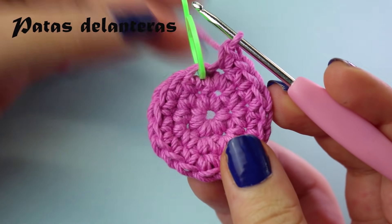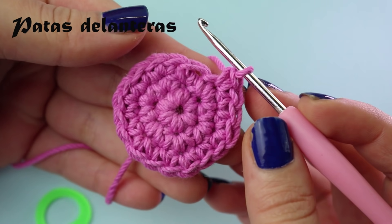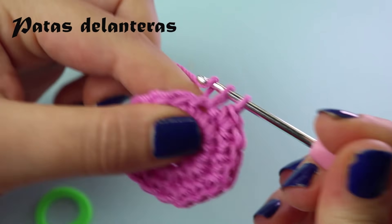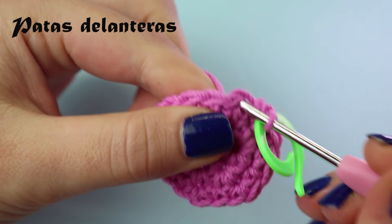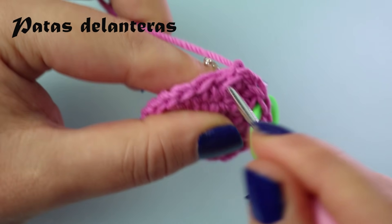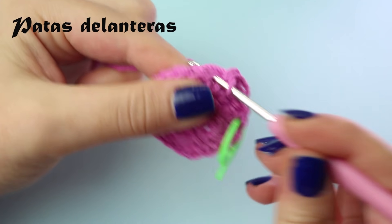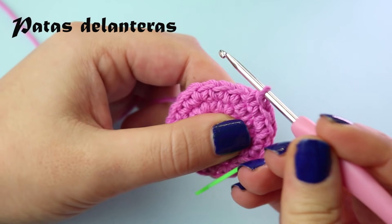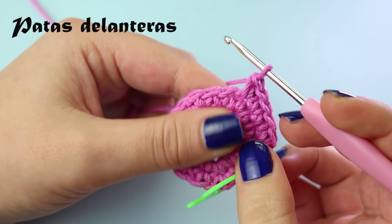After round 3 we have 18 stitches. In round 4, the sequence is 2 stitches and one increase, repeated 6 times. Make one stitch, place your marker, make a second stitch, then an increase. Repeat the sequence: one stitch, two stitches, and in the next an increase. Continue repeating this sequence throughout the round.